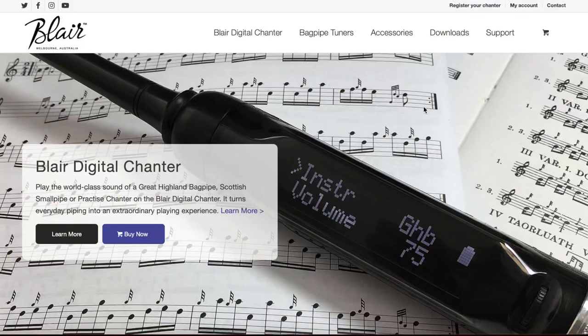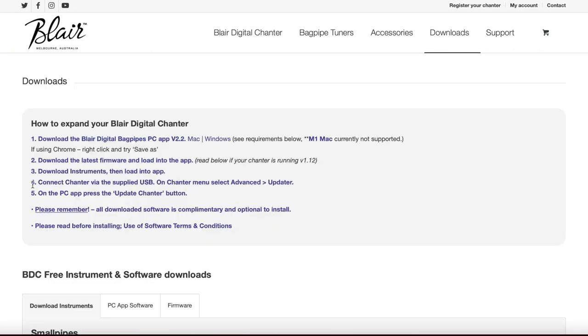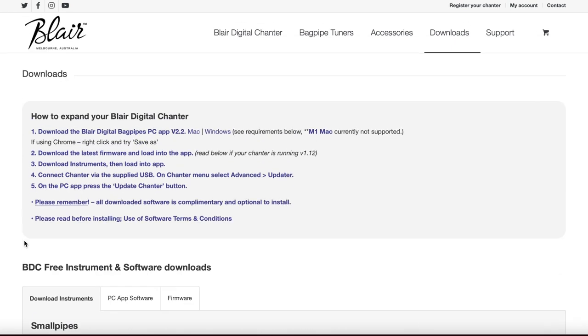The other day I had someone message me on Facebook asking for help for how to update their Blair Digital Chanter. So I thought rather than try to explain over text, I would just put this short video together because it might help other people too. So the first thing you want to do is head over to BlairBagpipes.com and get the necessary software for your computer.